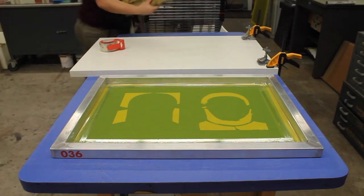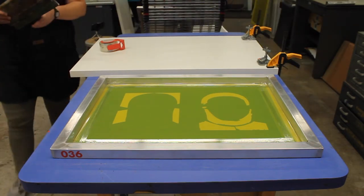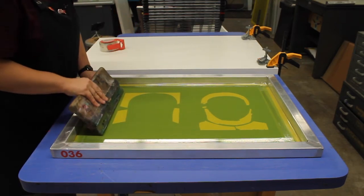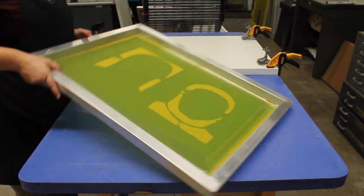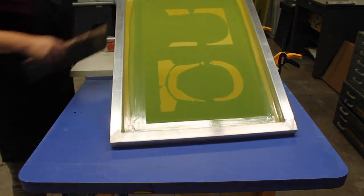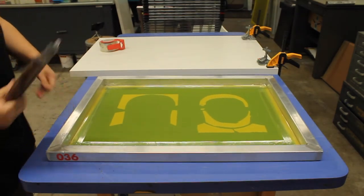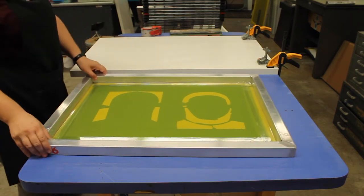This is actually quite a big squeegee for my artwork, so I'm going to go ahead and select a smaller one. Your squeegee should be at least half an inch to two inches bigger than your artwork on both sides to ensure you print it well, but you also don't want to get too close to your frame. Essentially your squeegee is going to be pulled against your artwork, so you'll have to decide which direction you'll have your squeegee, and this will dictate how you'll need to lock in your screen.